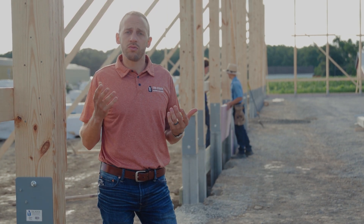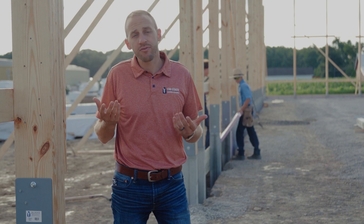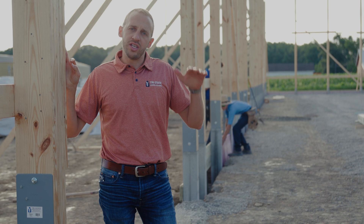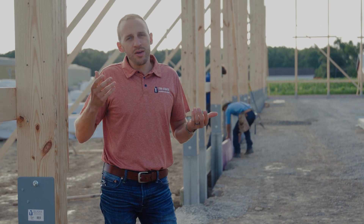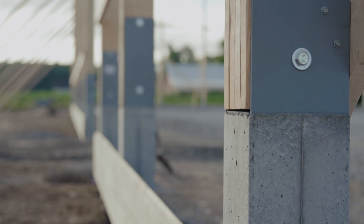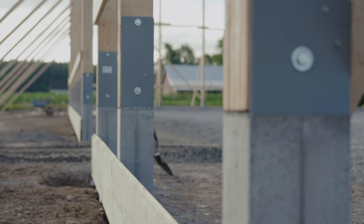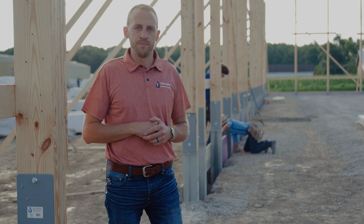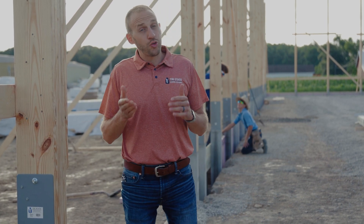On our job sites we recommend that guys are using a laser, which you're going to have for most projects. As you can see behind me, when you use a laser to dig in your columns, you probably get within plus or minus an inch. As you look down a 160-foot long building, you really can't notice much of those differences.